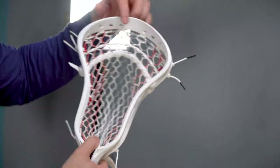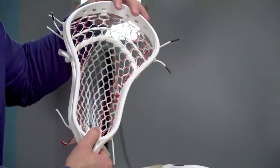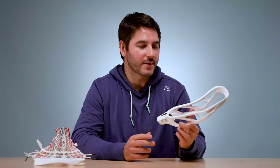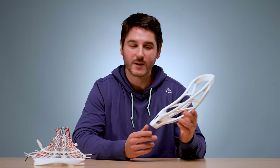Same thing with the top — the holes are really evenly distributed, didn't have any problem reaching, made it perfectly symmetrical, and the tension is nice and even across. Overall, I think this is my favorite Epic head. I think I said that last time about the Z1, but this is my new favorite Epic head. I think it's really versatile.